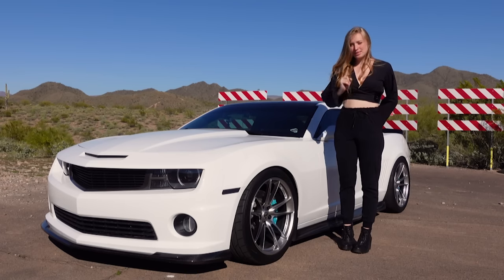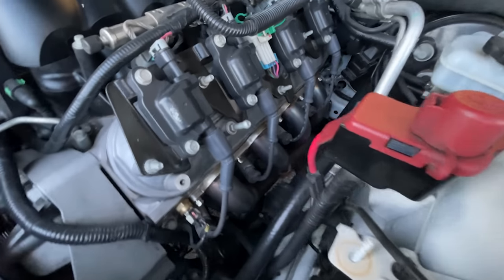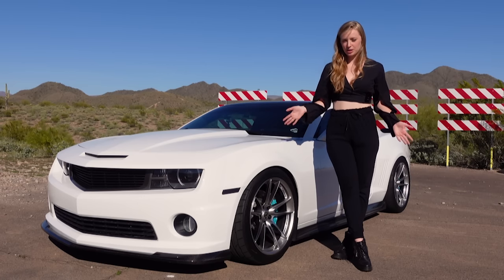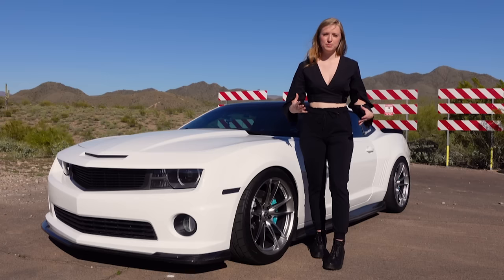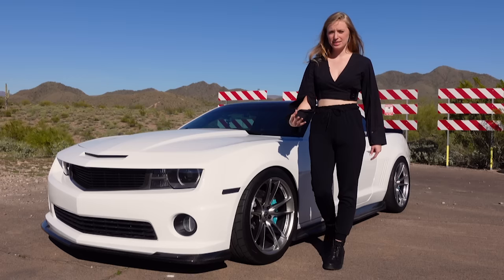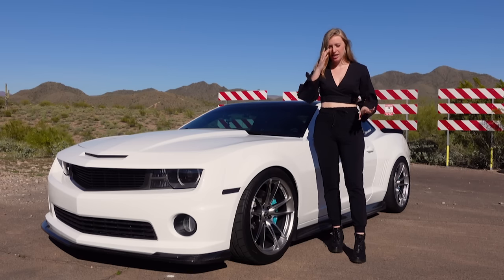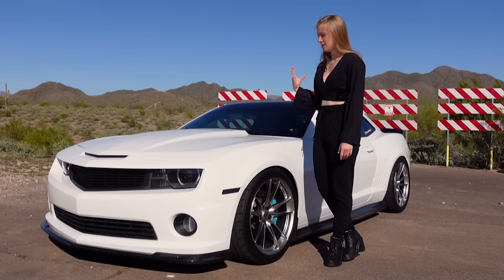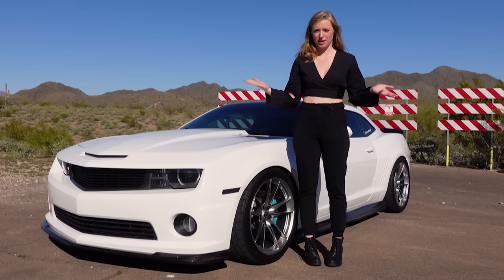The very first performance modification I recommend is the Kooks long tube headers. This was one of the first modifications I installed on my own car, along with a cold air intake. The reason I recommend Kooks long tube headers — one, you should never buy cheap parts for your car, because you'll spend money on the cheap parts and probably end up spending money on the expensive parts later. The difference between expensive versus inexpensive long tube headers is the steel and the welding process. They use T304 stainless steel, which is aircraft quality. If you go with a more inexpensive long tube header, they just use normal stainless steel. This does help with sound quality, and they have a limited lifetime warranty on their parts, so if anything happens to the product, you can get it replaced.